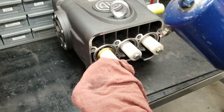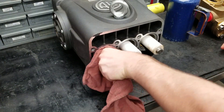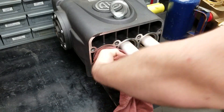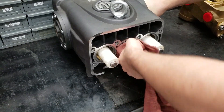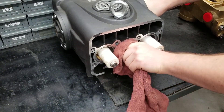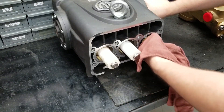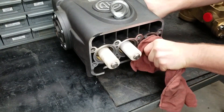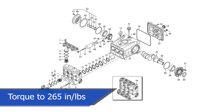Cleaning debris and grime off of the pistons is important. Use an evaporative cleaner to wipe anything off of the pistons. If you want to replace the pistons, this pump is similar to some of our other pumps we have done videos on — a link to a similar pump has been provided. If you do take them off, the bolts require to be torqued to 265 inch-pounds when being put back on.